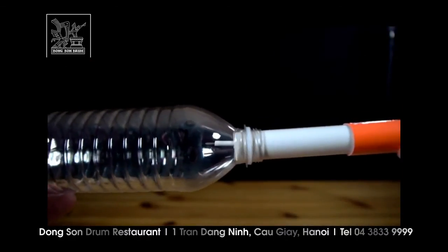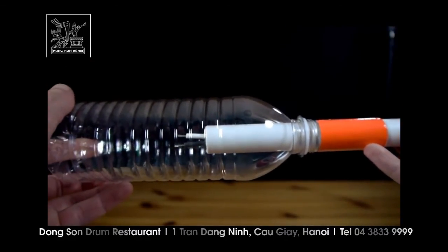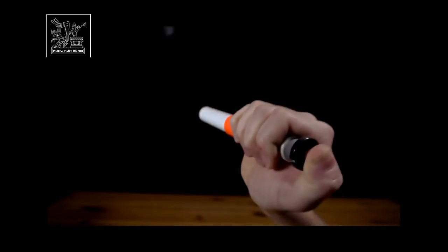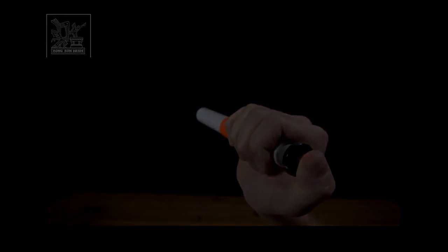When ready to fire, the cap is removed and the bottle is slid onto the end of the launcher. A press of the igniter sparks the alcohol vapor and sends the bottle off with a flash. Now, what is the result of the action force?